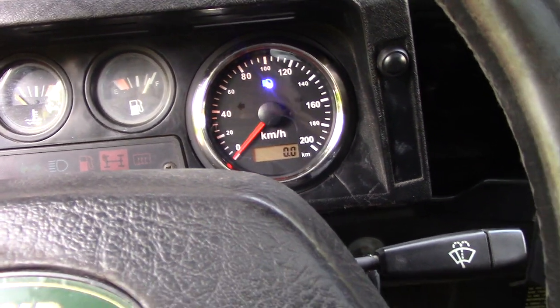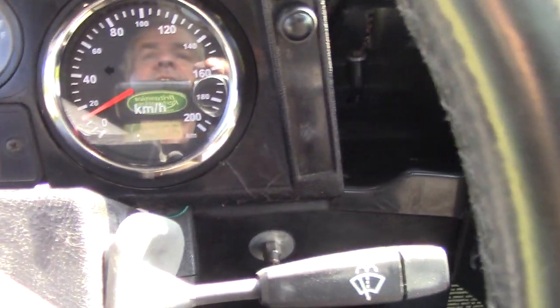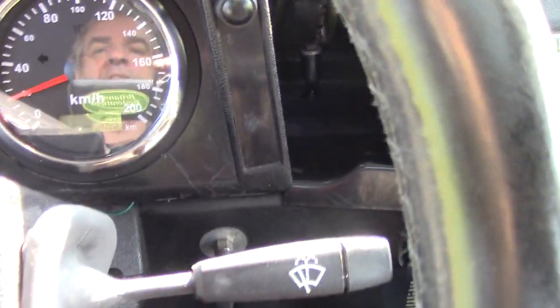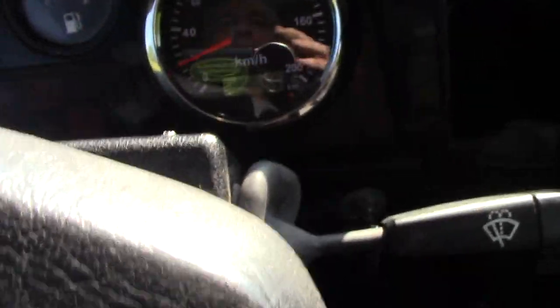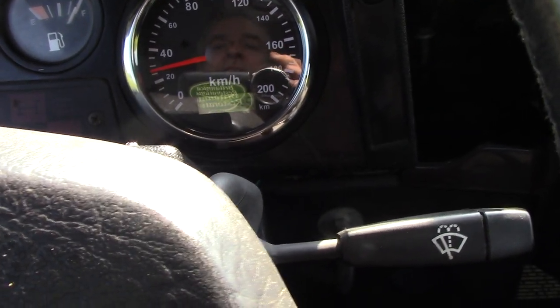High beam — yeah, nice clear high beam light. So I'm going to take it for a drive. And it works superb — look at that, no needle bounce, nothing, just smooth. It's not an automatic. It looks great — I'm really impressed.